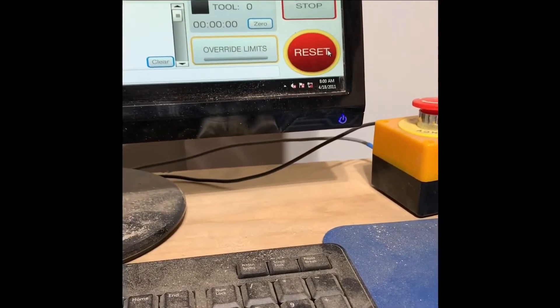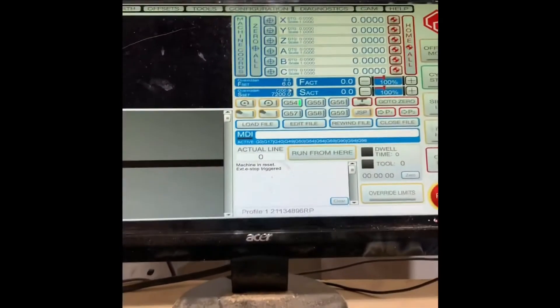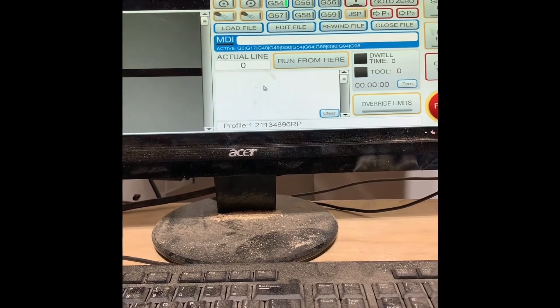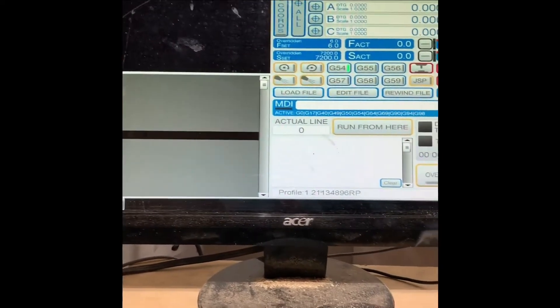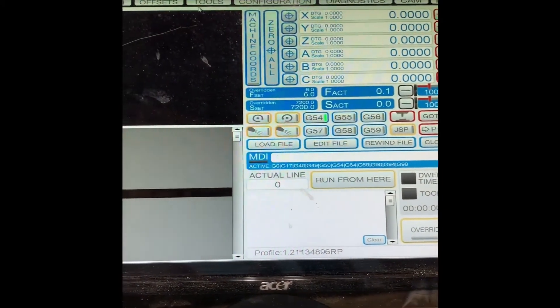Go over to Reset — we're good. Now at this point we can clear out all the MDI triggers and we can home the machine. The machine is now homed.